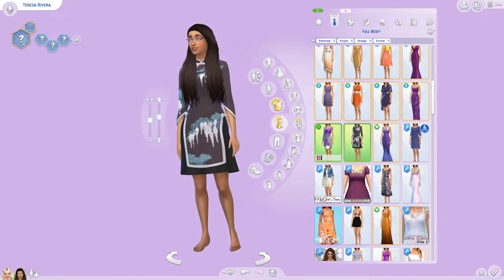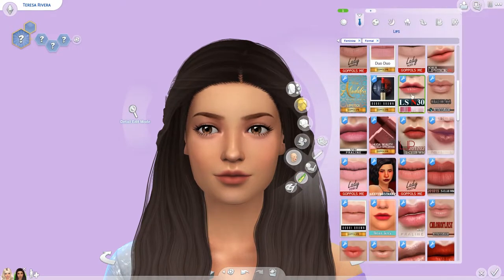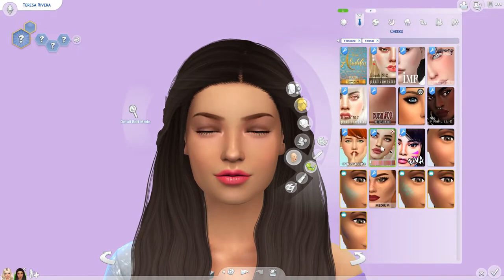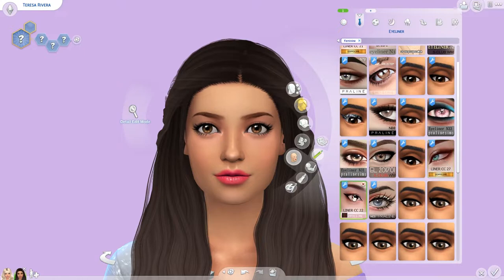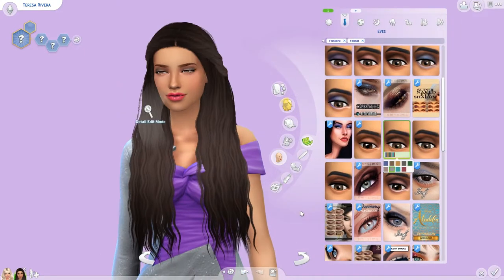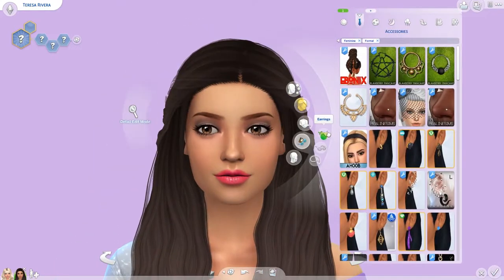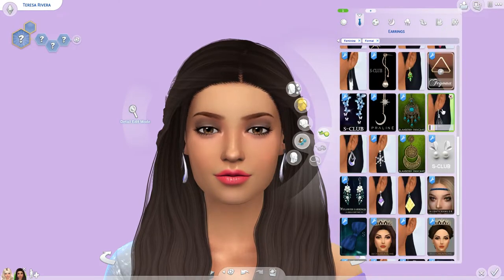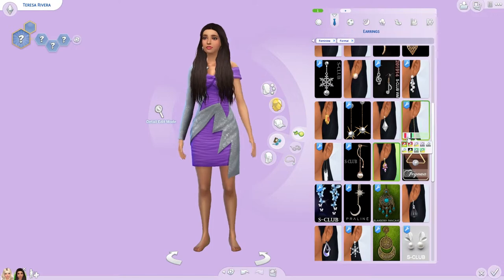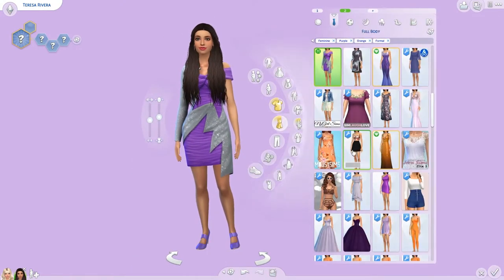I actually used to make CC — well, recolor or put logos on things — but I don't really remember how to do that anymore. I don't know how to fix the glitch because I didn't make the mesh. But look how much she's starting to really look like Teresa! My heart — I'm so happy with the way she came out.